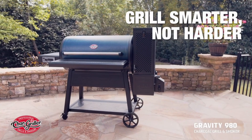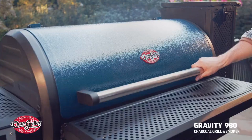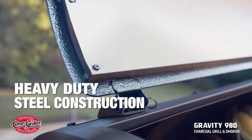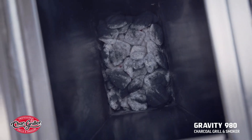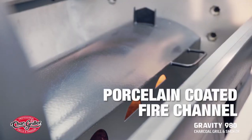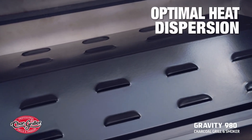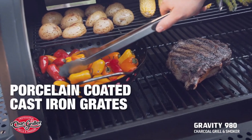That's grilling smarter, not harder. But what makes the Gravity 980 so reliable are its high material specs: an insulated barrel and lid to help keep temperatures consistent, a triple-walled Hopper that keeps your fire burning evenly and consistently, a coated fire channel that reduces flare-ups and long-term wear, and cast-iron cooking grates that provide unmatched heat retention and enhanced flavor.